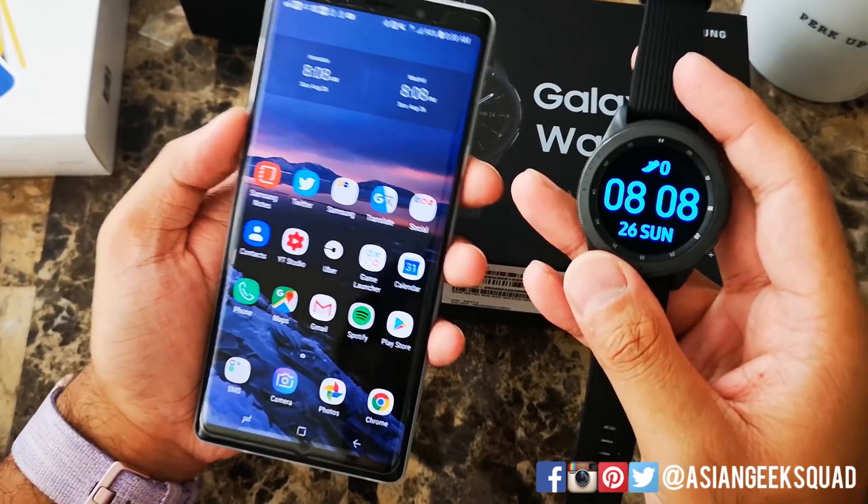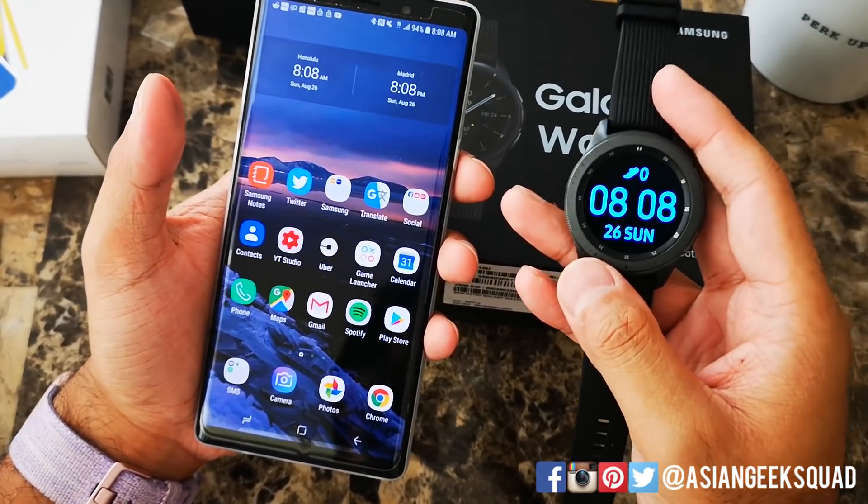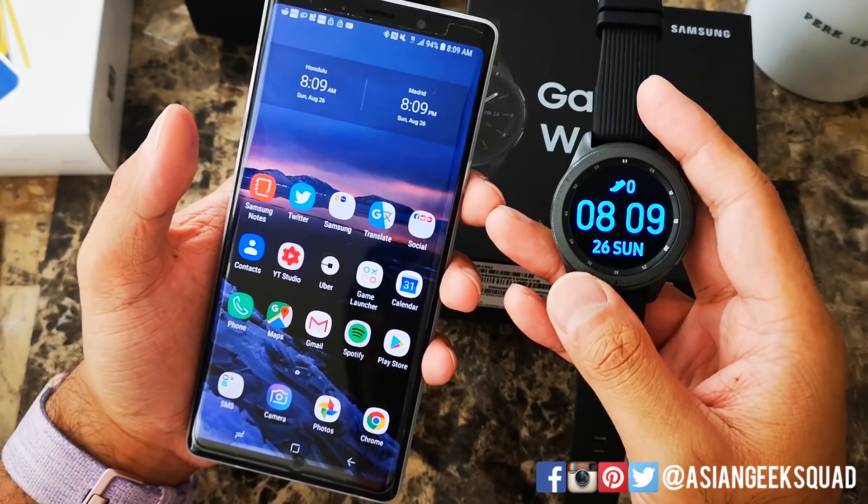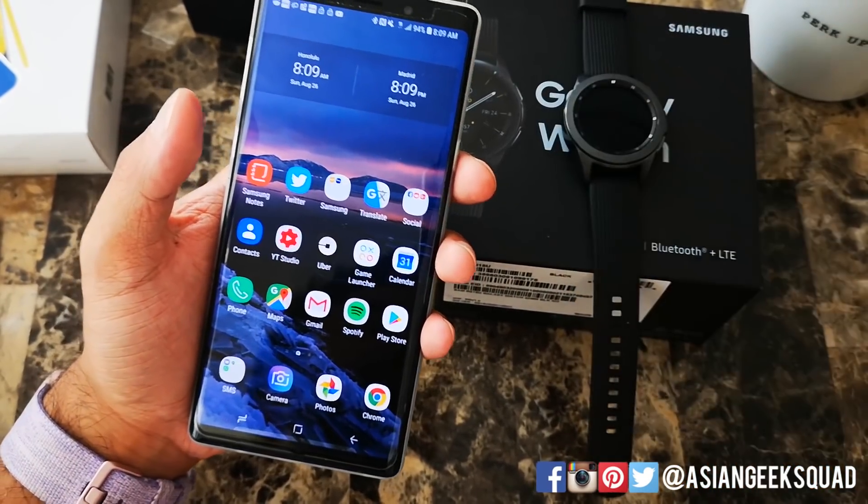That is a quick video on customizing your Samsung Galaxy Watch. If you guys have any questions, leave us a comment down below. Thank you guys for watching. Aloha.